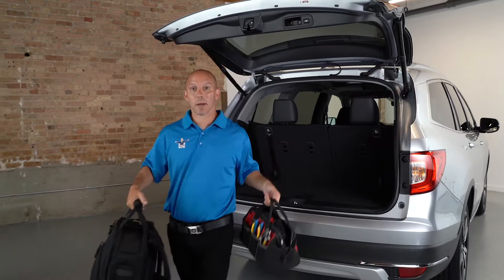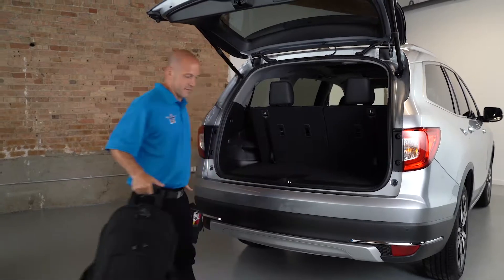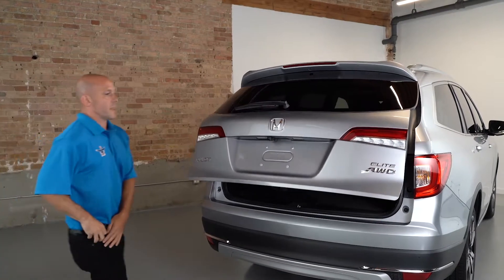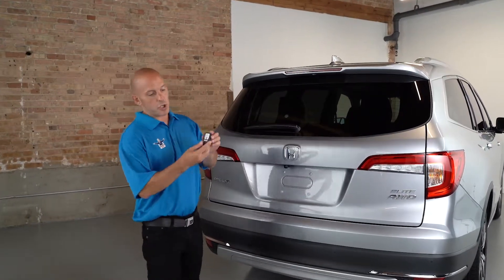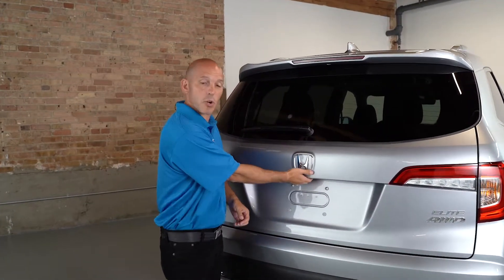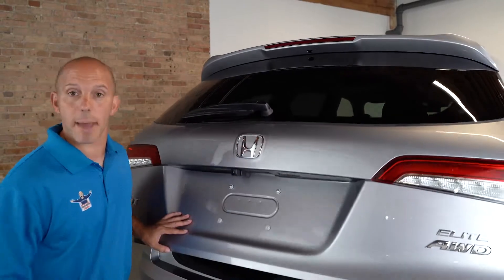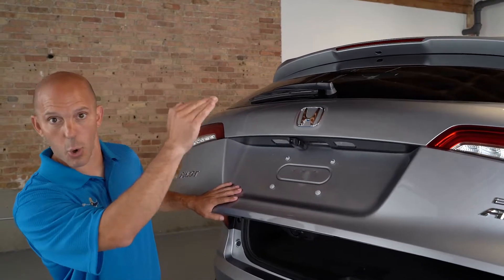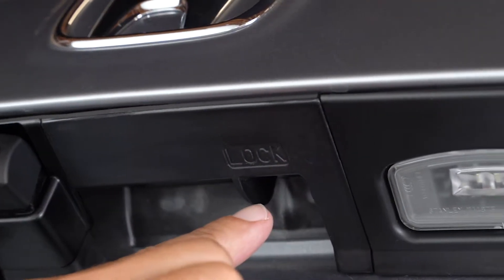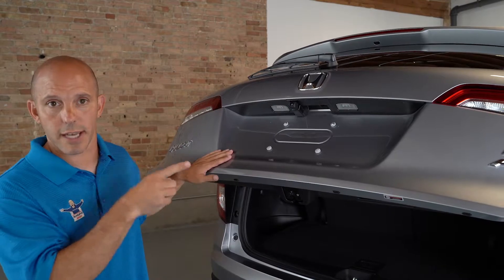That same trick used to open the hatch works to close it too — if your hands are full, you can close the hatch hands-free. Of course, there are other ways to open the hatch: you can use the key fob button, or there's a button right on the hatch to press. If you press and hold that button for a couple extra seconds, it turns it into manual mode so you can manually open and shut the hatch, just in case there's a low overhang. Right next to that button is another smaller button that will lock all the doors, so you can simply walk away from the car without having to go around to the driver's side.